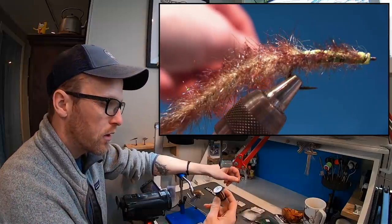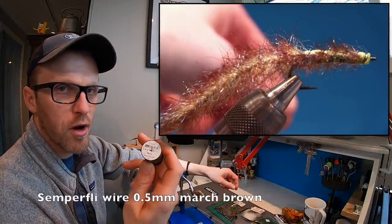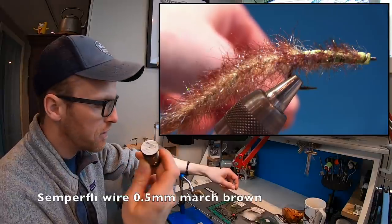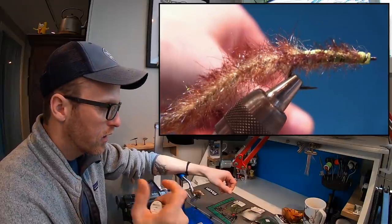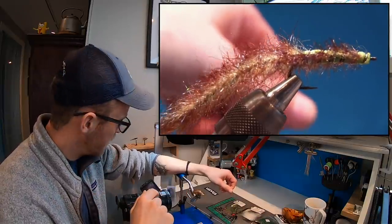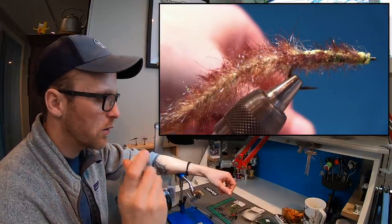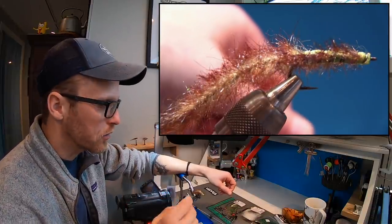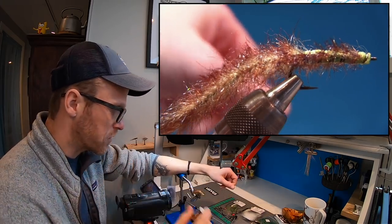And we're gonna use some wire. This is from Semperfly, just a March brown, 0.5mm — a very thick one. But you can also use mono if you want. I've tied many of them and I find it easier with wire. This will also give the fly a little bit of weight, so it kind of sinks a little bit. I'm gonna use wire as a rib.